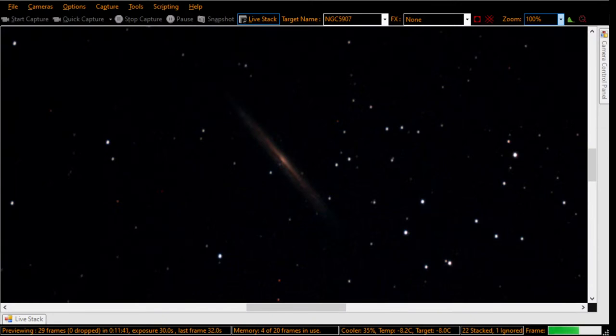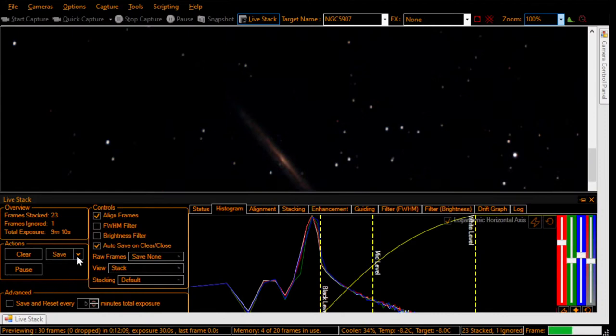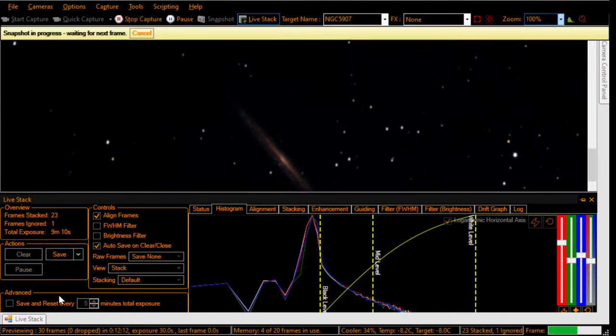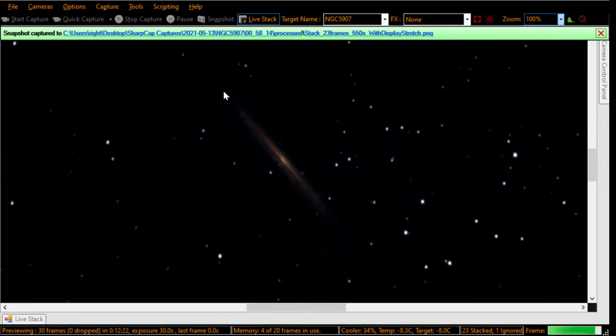That's really what we were after in this exercise — how the cable did, how the new scope cam did, and how the autofocus did. We came to SharpCap as a proof case that the focus really looks okay on such a small, difficult-to-pick-out galaxy. Let's go ahead and save this and save a screenshot.